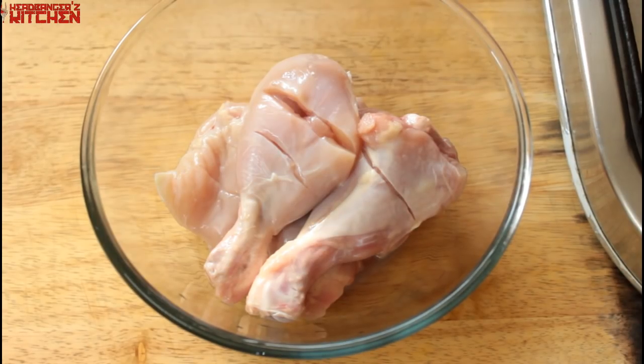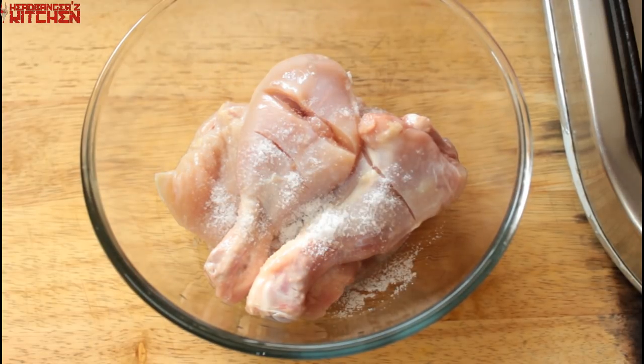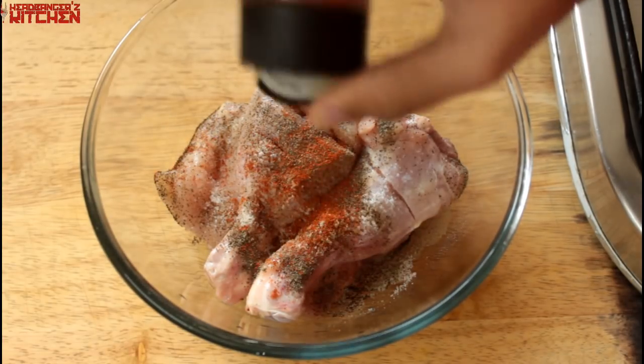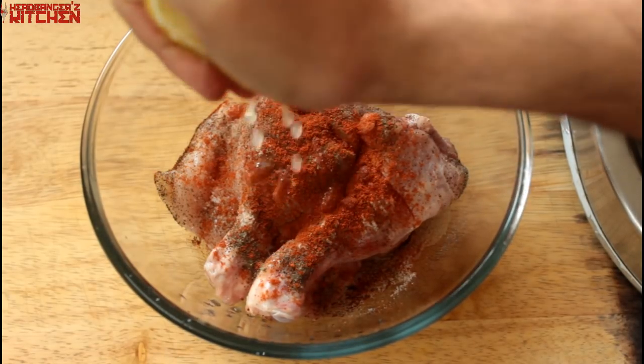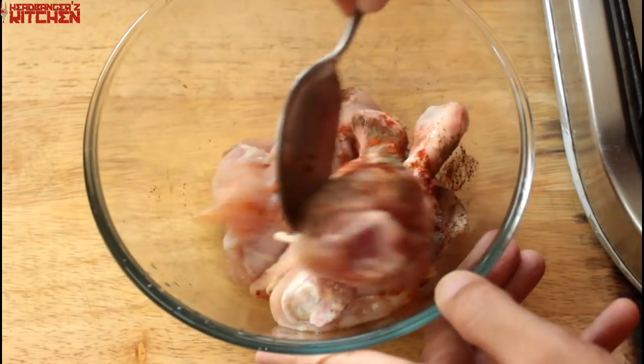Once we're done prepping our chicken, it's time to do the first marination which is just going to be some salt, some pepper, some chili powder or cayenne pepper, and about a tablespoon of freshly squeezed lemon juice. Give that all a good mix.